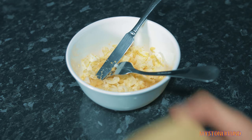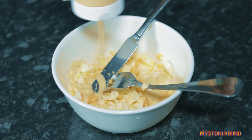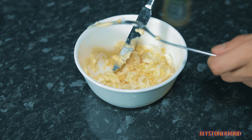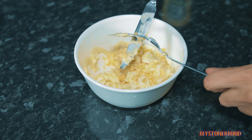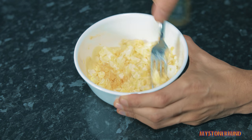Now what I'm going to do is add some of this - salad cream. Not too much and not too little. Don't need the knife anymore. Just going to go like this - mush them all up.